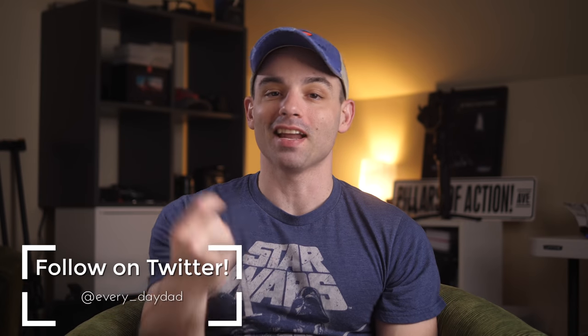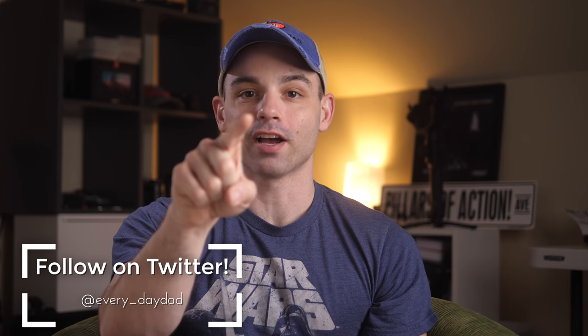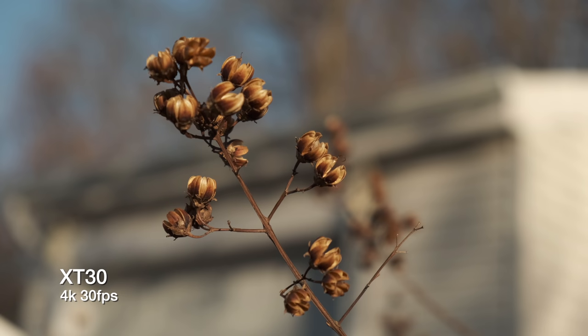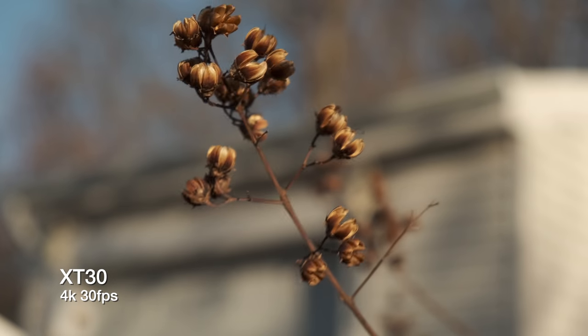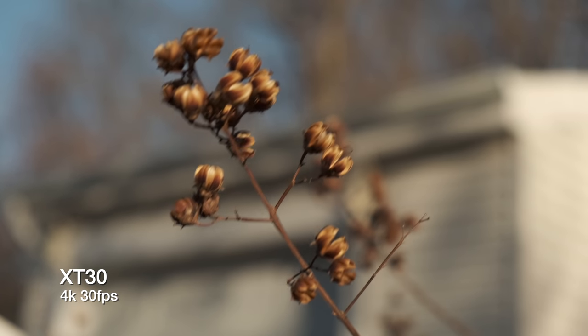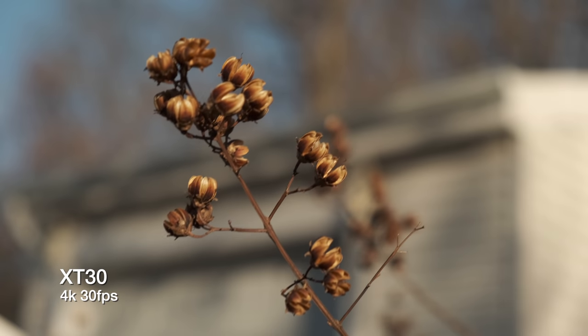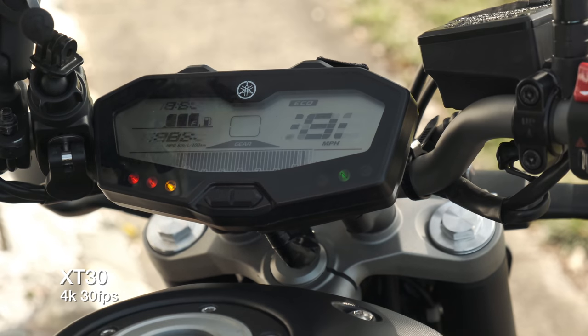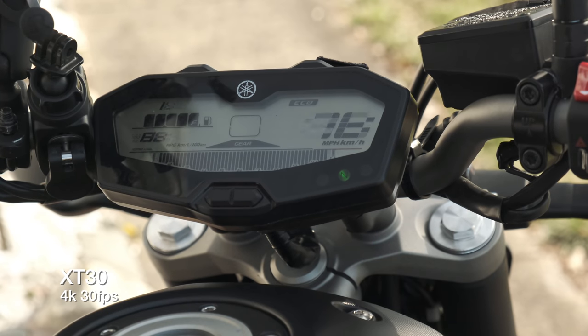What's up everyone? I'm the Everyday Dad, and if I can figure it out, you can figure it out. This is only my second Fuji camera I've ever used. I never really considered Fuji as a company for video cameras until the X-T3 came by and straight up blew my mind last year. And what's awesome about the X-T30 is you get most of what you need of the X-T3 in a smaller package for less money.